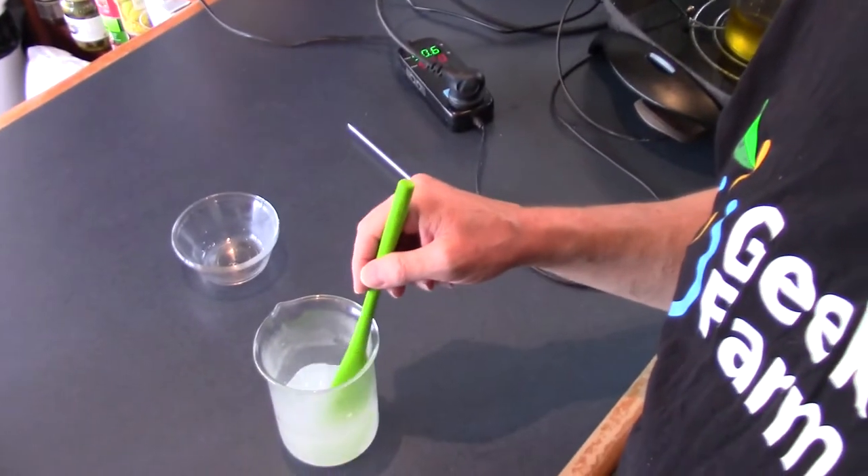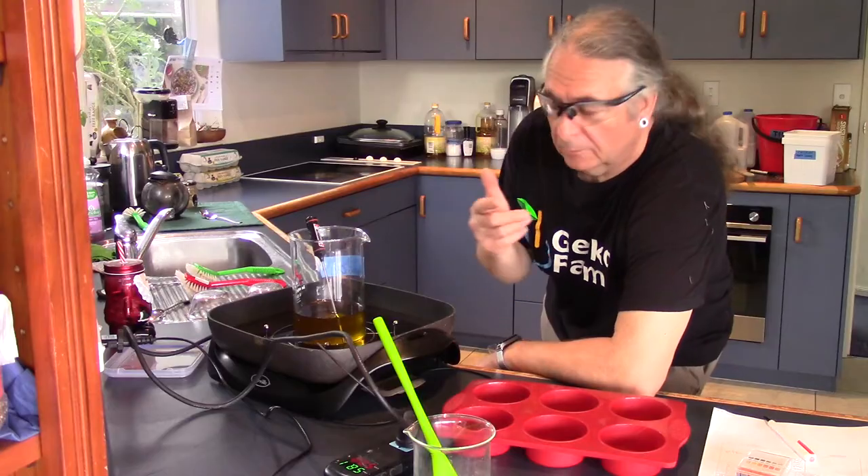Some instructions on the internet will tell you to neutralise caustic soda before you throw it away. Well, that's interesting, because it's called drain cleaner and normally you dump it down a drain to clear it. The second thing is: I'm using a dark working surface so that I can see all the little crystals of caustic soda I've dropped before I put my hand on them.